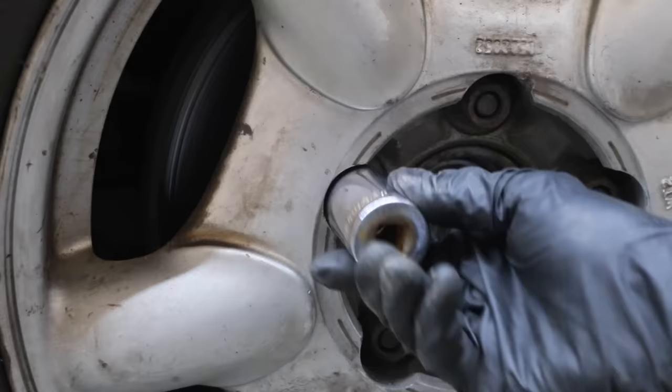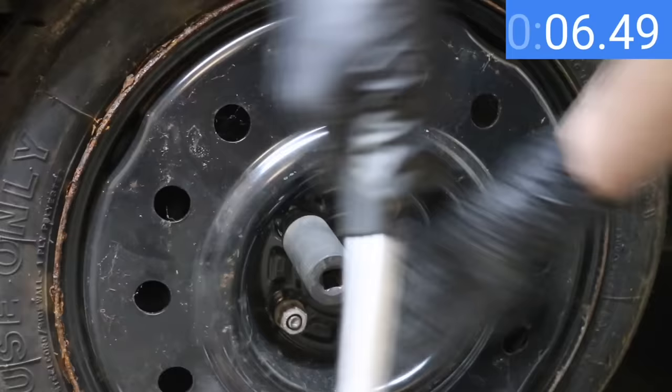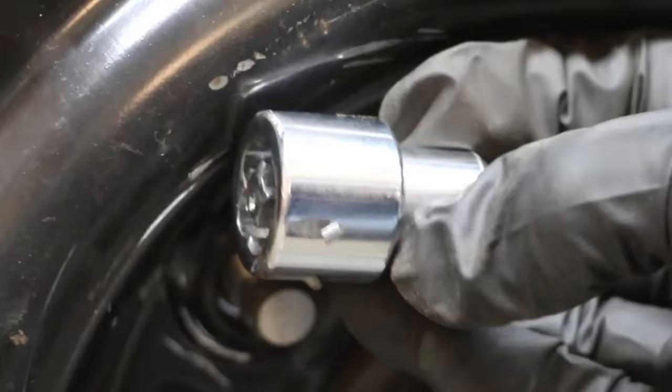Now let's try to use an undersized socket. The White Knight has a very large diameter with not enough clearance for the socket. A 12-point socket is ideal, but the 6-point socket made very easy work of the White Knight, removing it in about 30 seconds. The White Knight is very soft and the socket carved a path.